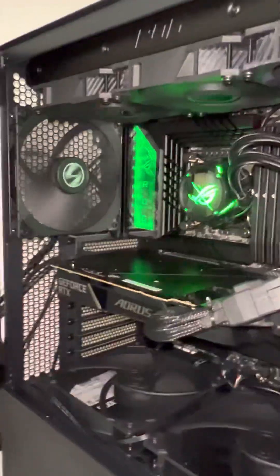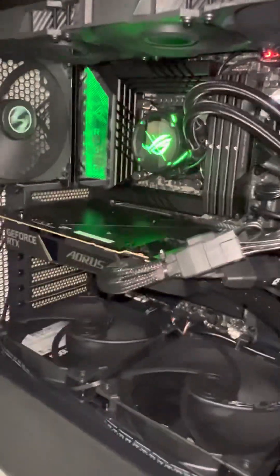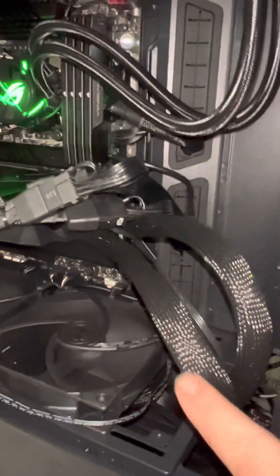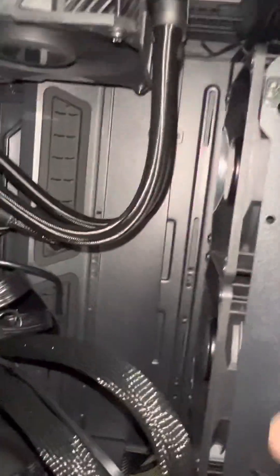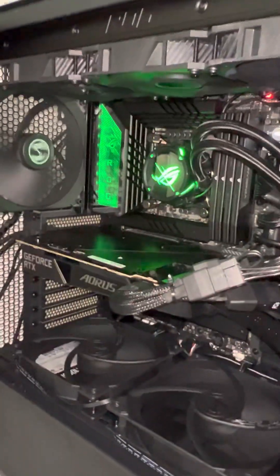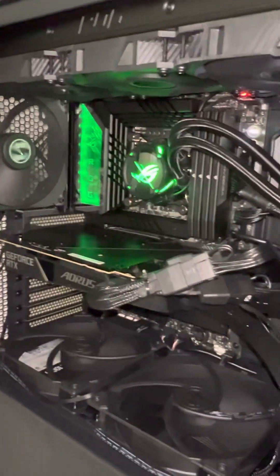Hello guys, this video is about the GIGABYTE GFOX RTX 4090 WaterForce — a graphics card with a water cooling system, a fan, and a big radiator. I'm making this video because there is almost no one on YouTube talking about it.